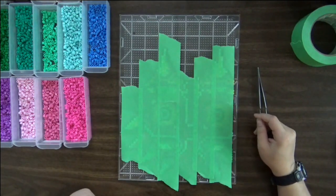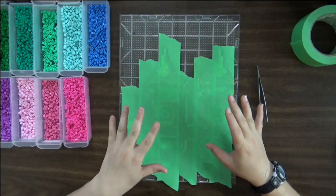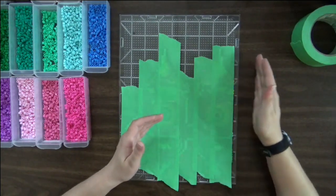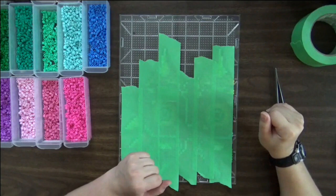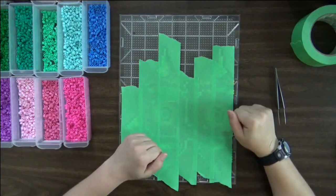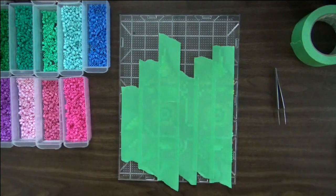I just wanted to throw that in there. Now that we've got this side covered and taped, we're going to want to work on the next half — the little section that goes over here. So I'm going to bead that up next and then tape it. And then we'll move over to my dining room table and I'll show you the next step.